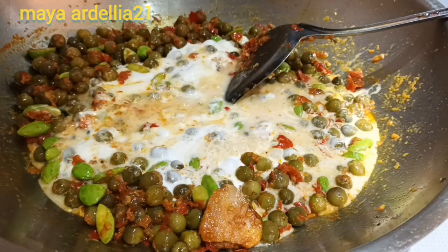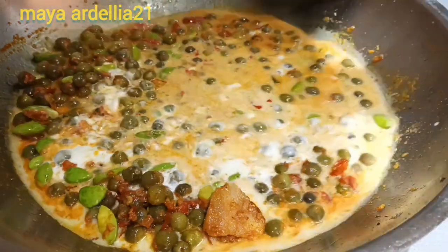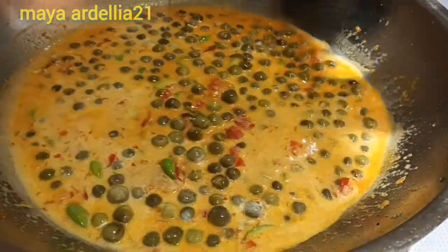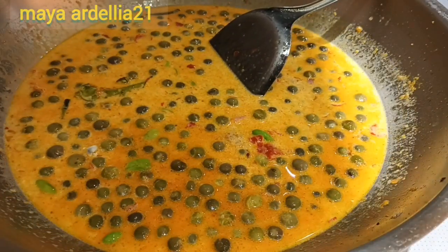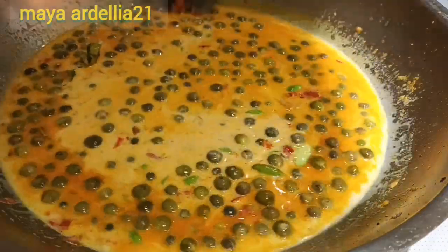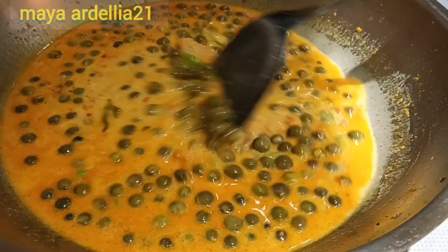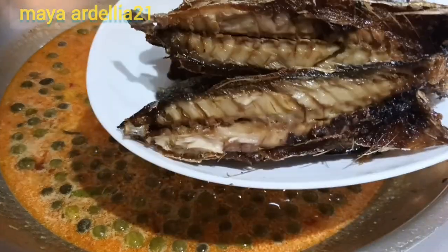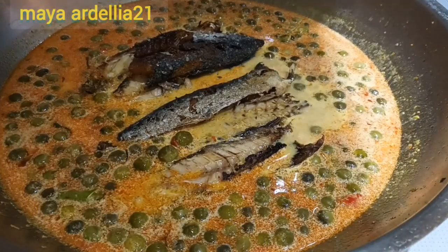Kita masukkan airnya. Kita masak sampai mendidih ya. Jangan lupa dikoreksi rasa ya teman-teman. Kita tunggu sampai mendidih. Dan tambahkan telur.